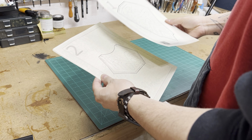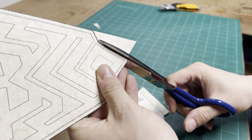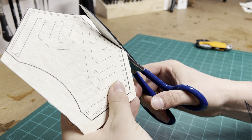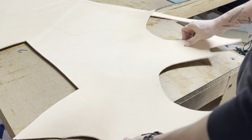First thing you want to do is follow the link down below to grab your pattern, or you can search it up at The Ashen Workshop on Etsy. The bracers can be resized by scaling them up or down when you go to print them. The bracers require about six square feet of eight to ten ounce vegetable tanned leather.